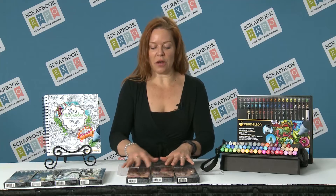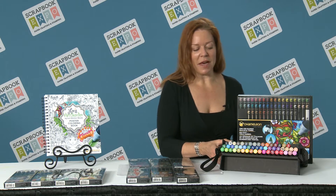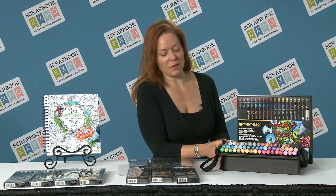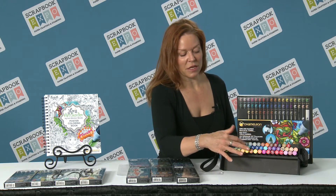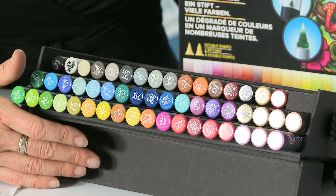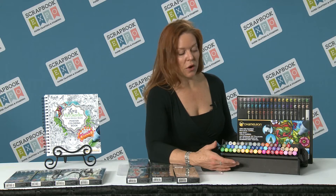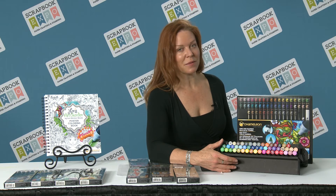So that makes 30 plus 20 — 50 colors in total. And if you really like to complete the set, we'll be coming out with our 52-pen set. It's all 50 colors and it comes with a blender and a detail pen in this wonderful workstation and carrying case. So whether you're a colorist, a scrapbooker, or just love to doodle, you're going to love Chameleon Pens.